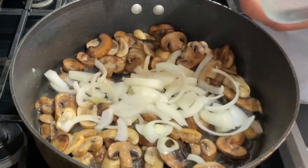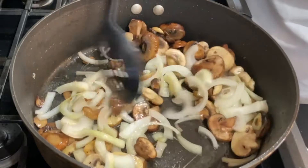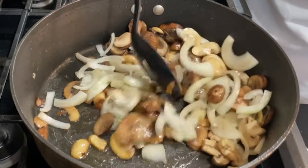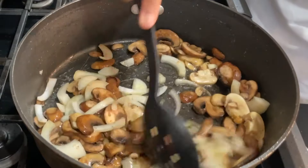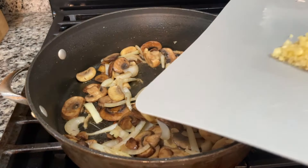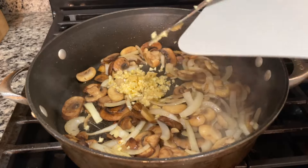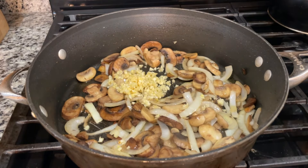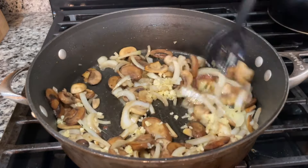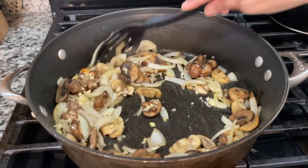Now that I let my mushrooms cook down — I sautéed them for about five to seven minutes until they're golden and tender — I'm adding in my onions. I'm gonna give that a turn and let that cook for another two to three minutes before I add my garlic. You only want your garlic to cook for about 30 seconds. Once you start to smell the aroma of the garlic, then you can add your liquid. Garlic is always the last ingredient to add when you're sautéing vegetables — you never want to add your garlic with the rest of your vegetables, always add it last.